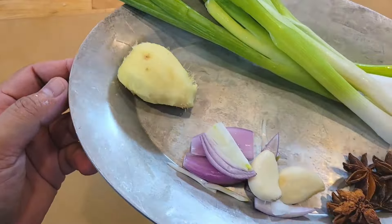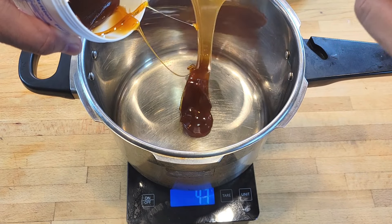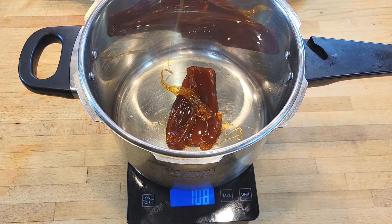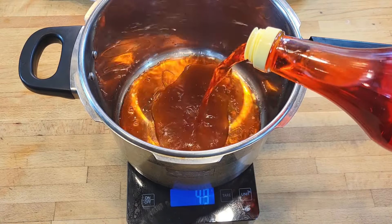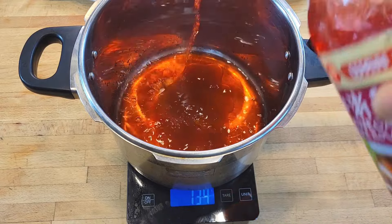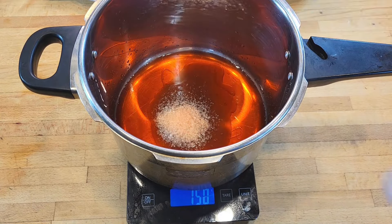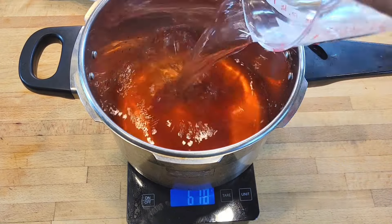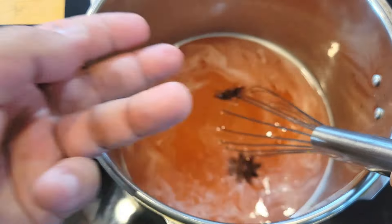You have some ginger, shallots, garlic, star anise, and scallions. For our basting liquid you're going to need maltose, which is a syrup made from fermented grains like barley and rice — it is super sticky so grease up a spoon. We're looking for around 100 grams of maltose and about 100 grams of red Chinese vinegar. Don't use red wine vinegar — they're two different things — and some salt and about two and three quarters cups of water and some star anise to flavor this up.